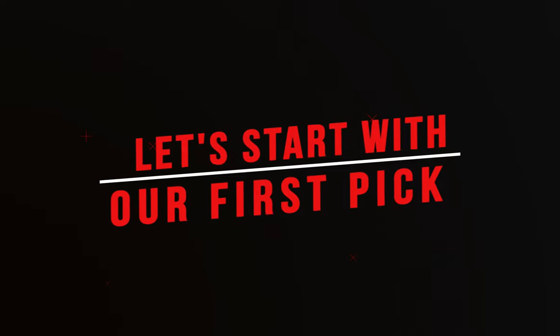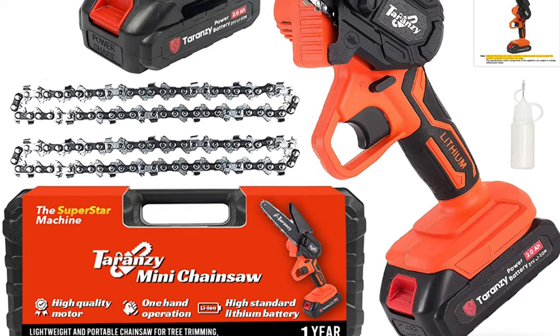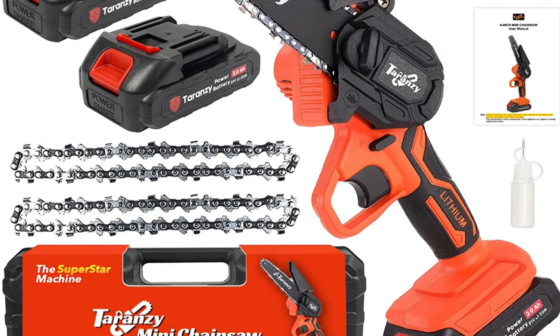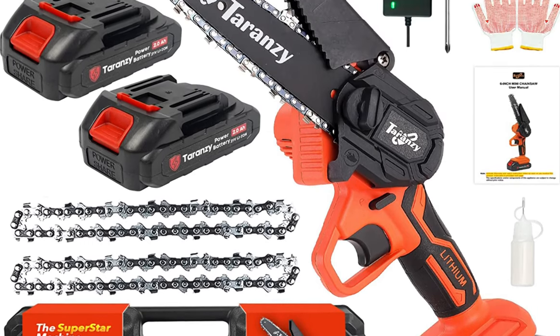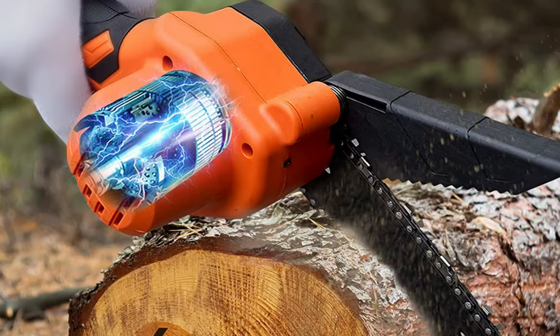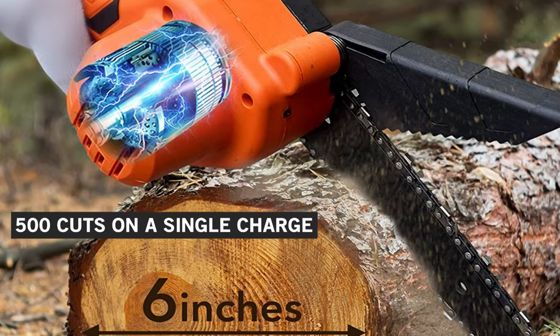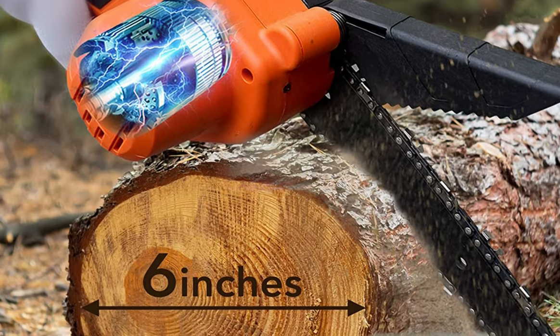Let's start with our first pick, the Terrenzy Mini Electric Chainsaw. This chainsaw is small and easy to handle, making it ideal for pruning trees and cutting small branches. It has a powerful motor that delivers up to 500 cuts on a single charge, making it perfect for small cutting jobs around the house.